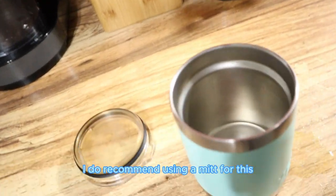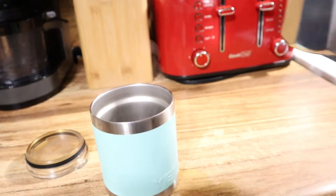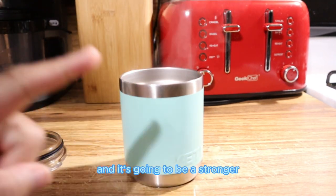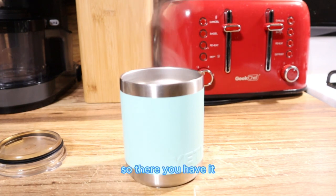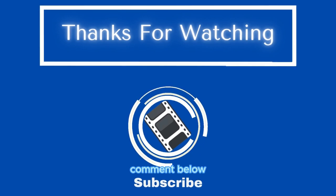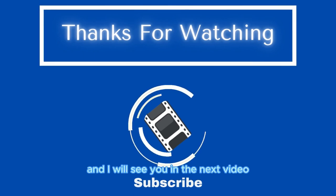I recommend using a mitt and getting your favorite coffee cup. Remember, this is espresso so the serving will be a little less than a regular cup of coffee, but you can drink it like a regular cup if you like — it'll just be a stronger version. There you have it — you've made your first cup of coffee in the espresso maker. If you have any questions, comment below. Thanks for watching; be sure to like and subscribe and I'll see you in the next video.